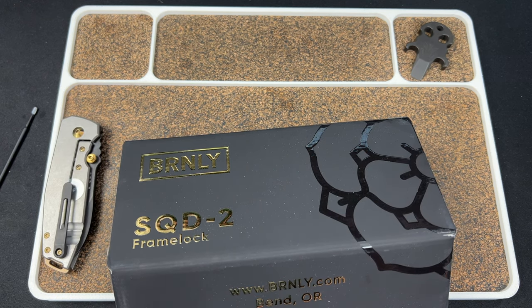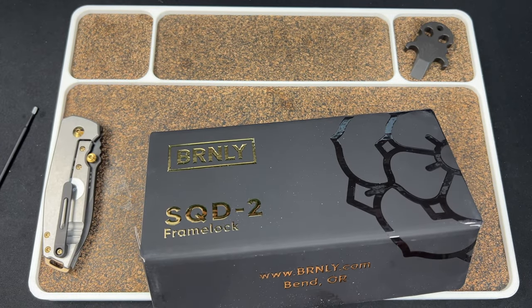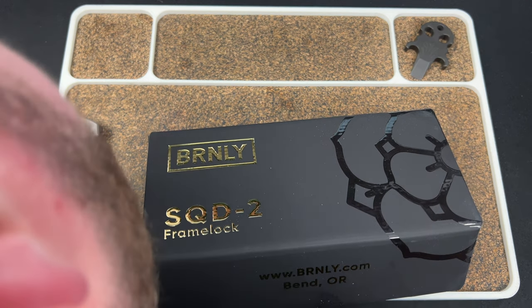I've handled a Squid 2 before that Colin owned. Let me just make sure — okay, it's a patch.